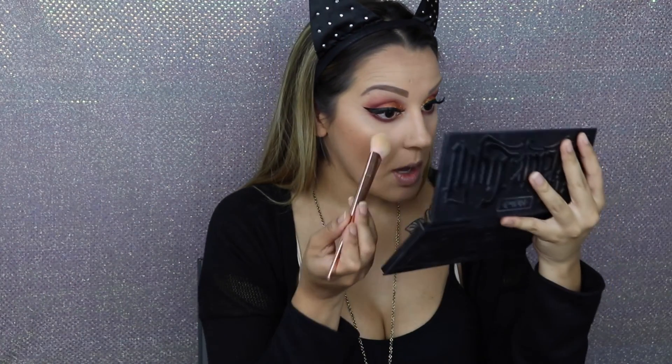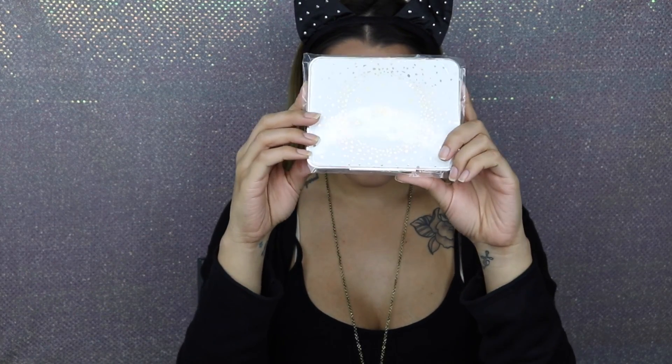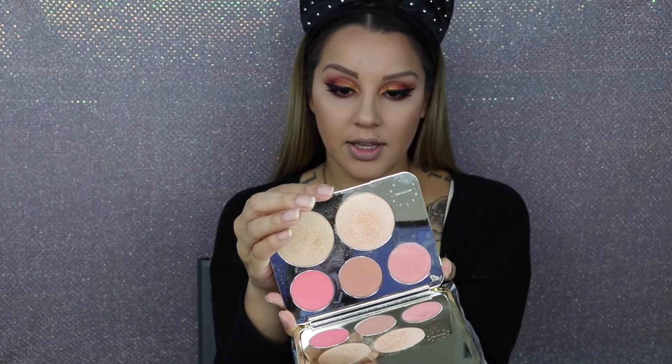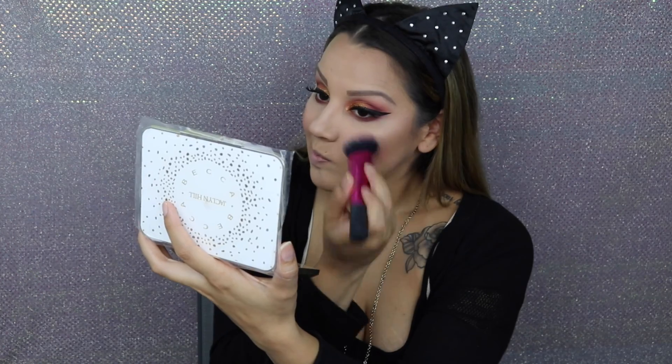Then I take this little Real Techniques 300 brush and take that banana color in the middle, adding a little brightness to my under-eye area. Now I'm going to take the Becca and Jaclyn Hill palette and take this blush color — I think it's called Rose Spritz. I just take it on a Real Techniques cheek brush and add that to my cheek area, blending it with a blending brush.